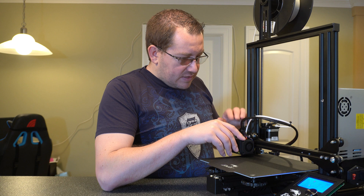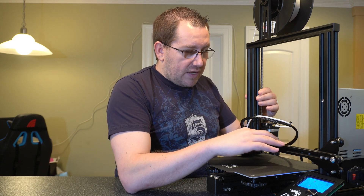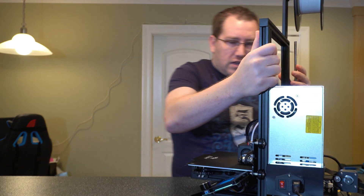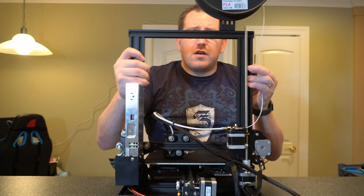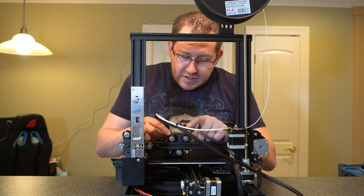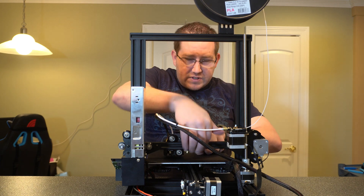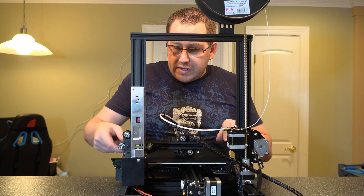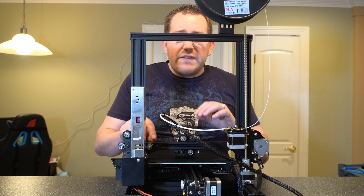Now we've got the actual z-axis supports here, and then you've got your x-axis bar that goes across - this is what the actual hot end is on, and this will move accordingly based on what your print is doing. On this side of the printer, the hot end has wheels which keep everything aligned on the track. You've got another one of those belts that actually drives the extruder itself. There's a tension unit over here which you can use to increase or decrease the tension - you want to make sure it's tight so it doesn't have any give, but not too tight.